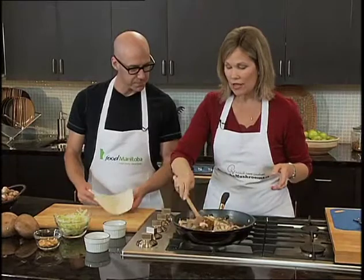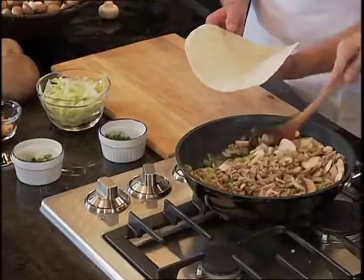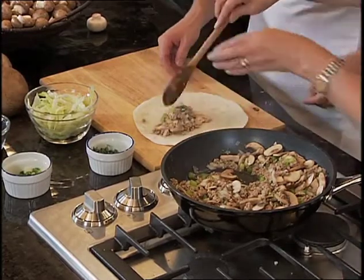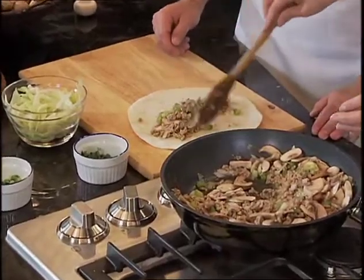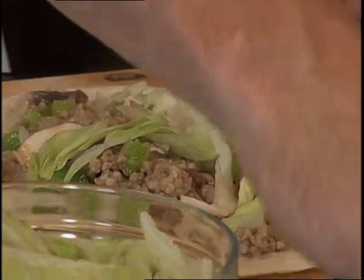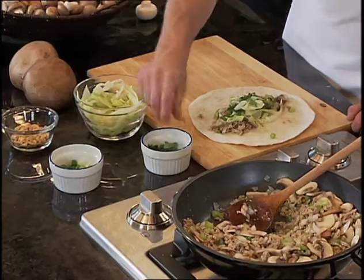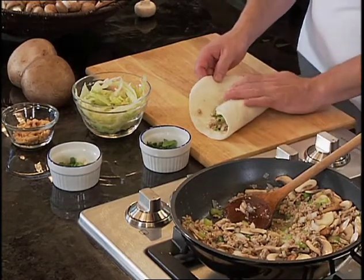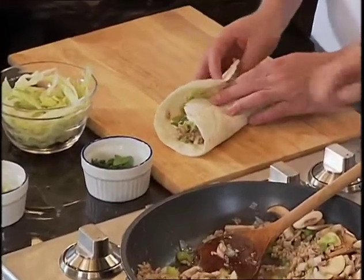Now we're going to put together the wrap. Put a nice layer of filling right down the centre of the tortilla, then go to town with your toppings: lettuce, green onions, fresh cilantro, and chopped peanuts. Roll the bottom up first so the filling won't fall out, then fold in the sides and roll it up.